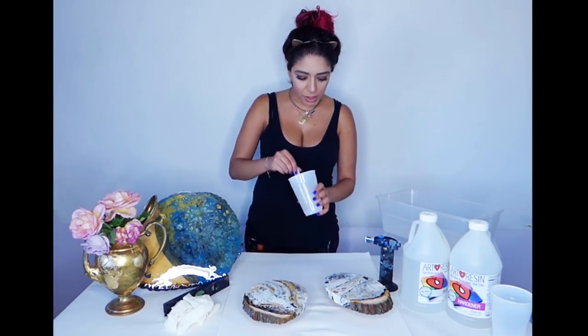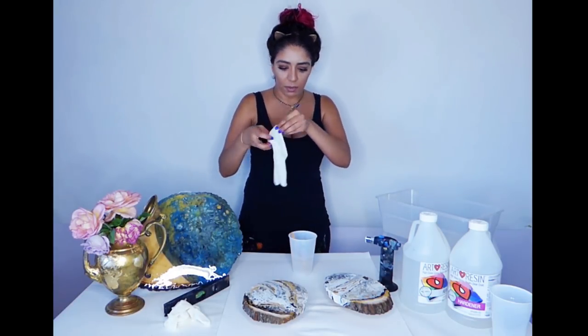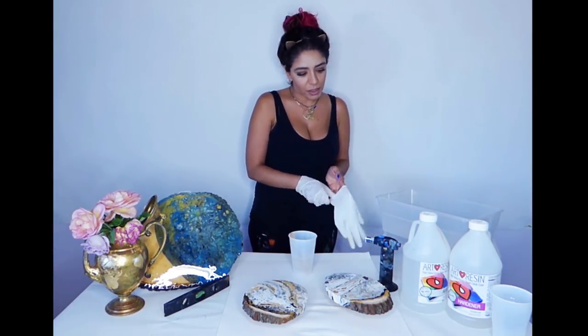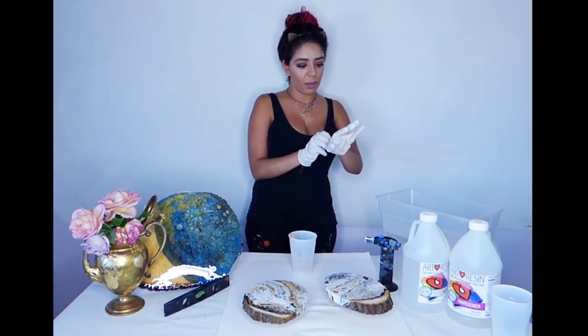After mixing for three minutes you're going to see a lot of bubbles in your resin — don't worry about it, that's what the torch is for. The consistency of the resin is beautiful, soft, runs really easily, and is pretty clear besides the bubbles. Put your gloves on. The resin doesn't burn but it's super sticky, so you don't want to get it everywhere — it's hard to take off. Have white paper or protection laid down all over your desk and the surrounding area.